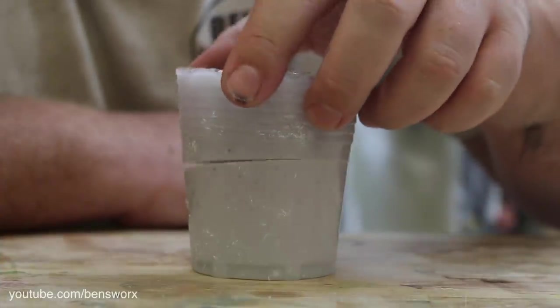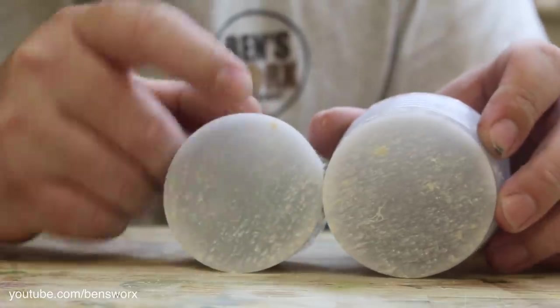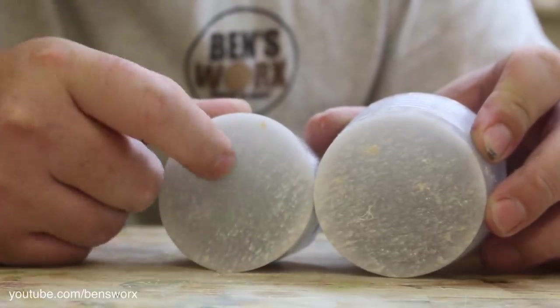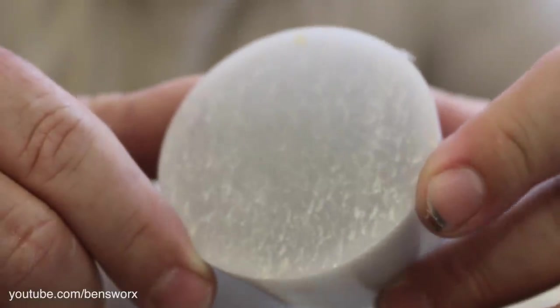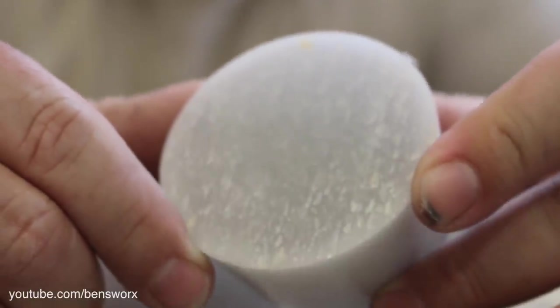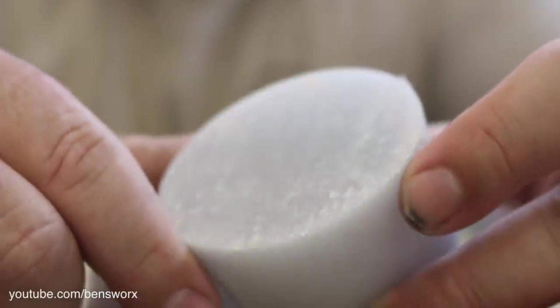Okay, let's see what we got. It looks pretty good — it feels completely cured all the way through. Well, I've got to admit, I'm really surprised by this. I put a lot of water in there and it's completely solid. There's no soft spots in there at all.